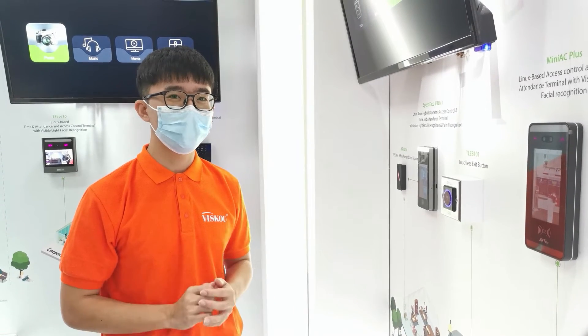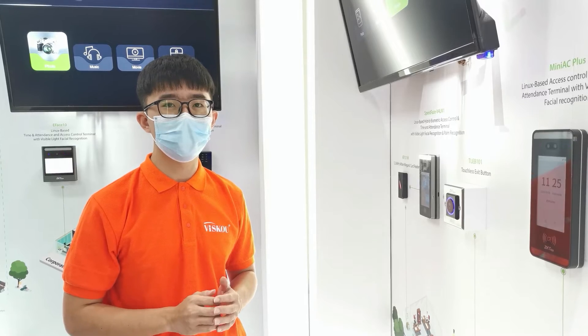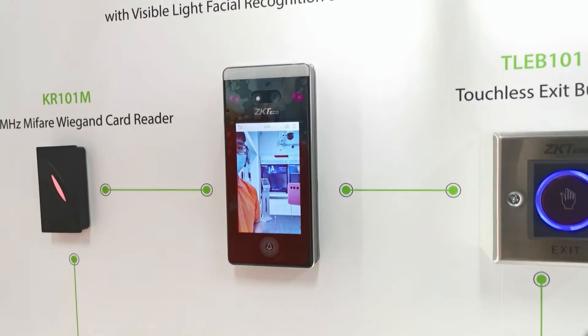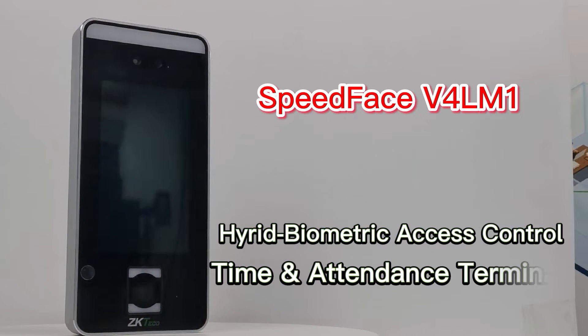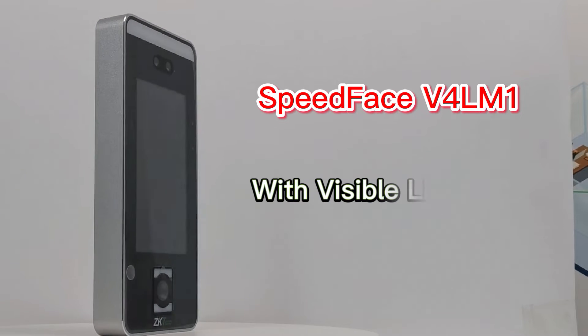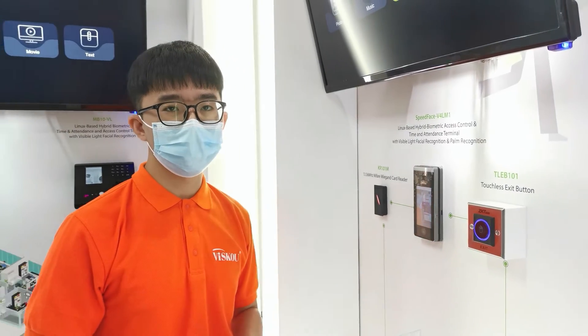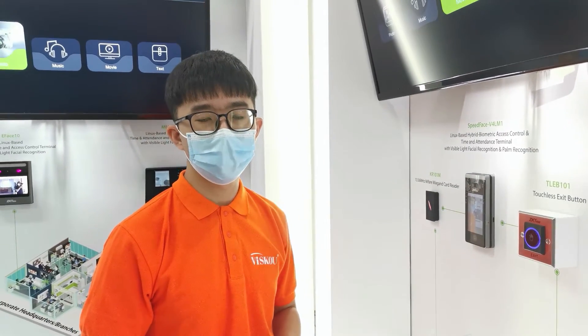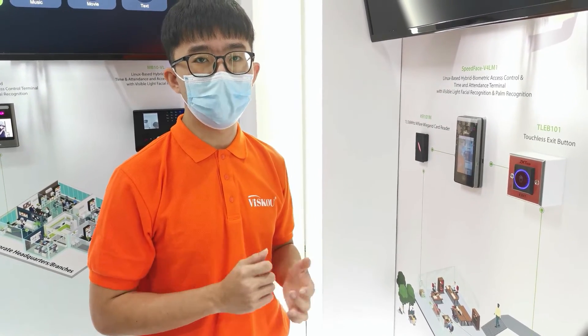Hi everyone, welcome to Visco. Today I'll introduce our new product, which is the ZKTeco SpeedFace V4 LM1 — a hybrid biometric access control and time attendance terminal with visible light face recognition and palm recognition. This reader supports multiple types of verification: face, palm, card, and password.